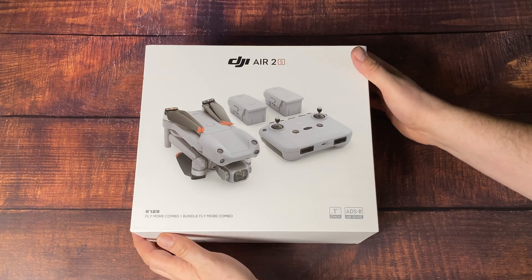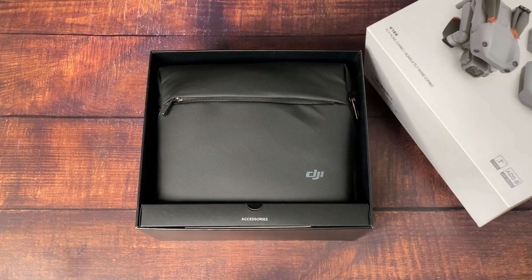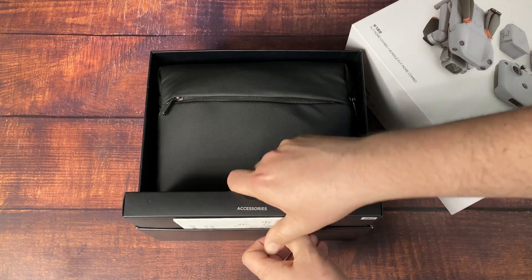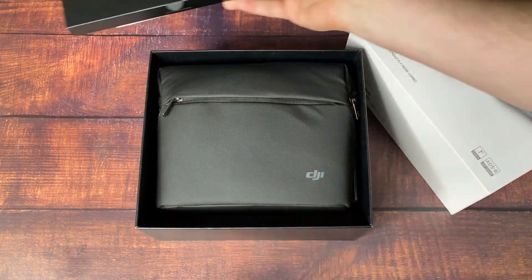This is the DJI Air 2S. It is newly announced, brand new, just arrived at my house, and I love it. This is the Fly More Combo Kit. I always have appreciated the Fly More Combos — they always pack just enough of what you need.